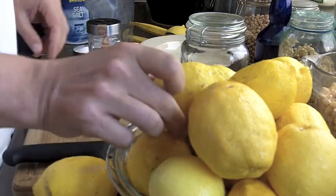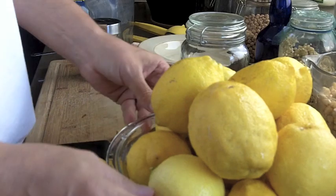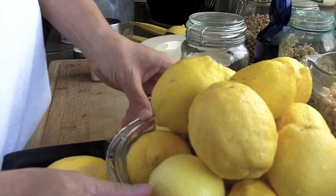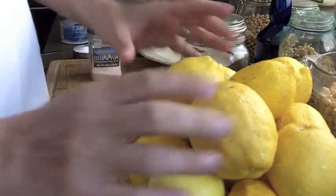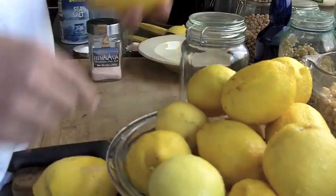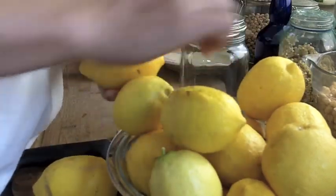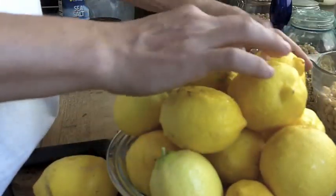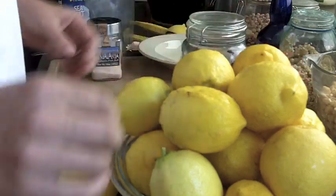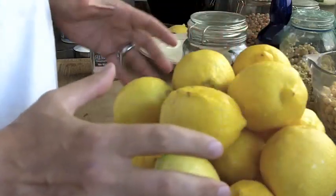This is Brad from Highly Uncivilized and today we're going to make fermented lemons. I have a big bowl of lemons here. I was coming home the other day and my neighbor had a big bag of lemons out on the street from their tree and it said, 'Please help, take some lemons.' So we took about half a bag. We had some from our lemon tree, and some Meyer lemons from another neighbor's tree. We're going to take all these lemons and ferment them.